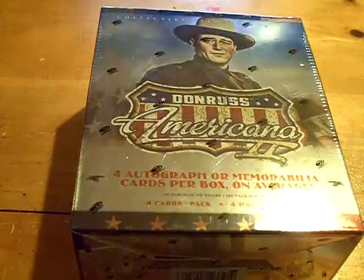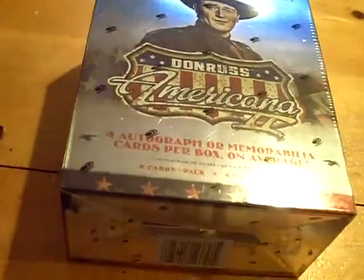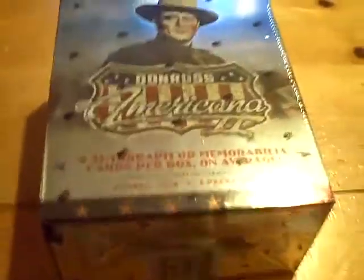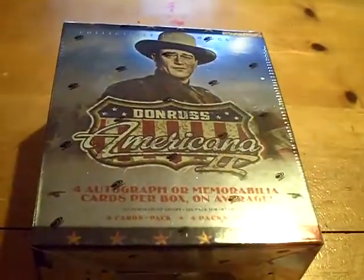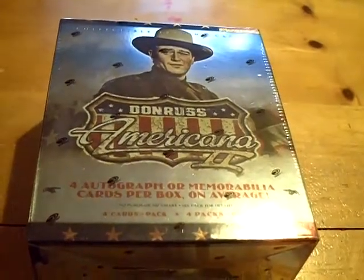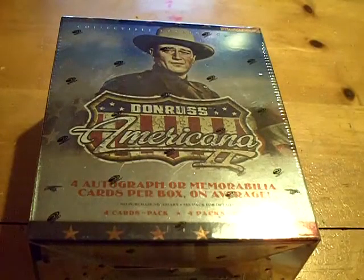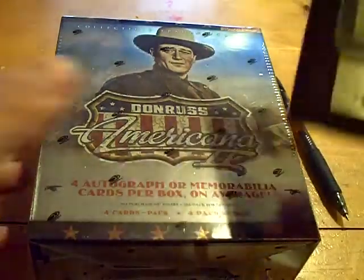Yeah, YouTube, what up? This is GSN Cards coming back at you once again. We're doing a box of 2008 Americana 2. This was purchased by Bob Gibson Fan — I'll put his link in the description box. If you haven't subbed to him already, I have no idea where you've been. Go give him a quick sub in the description box.